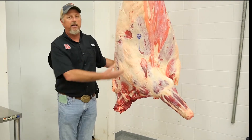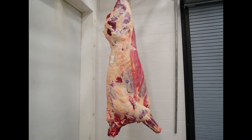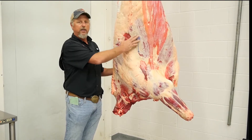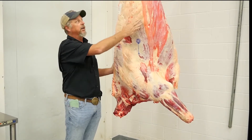As you can see, this animal has a decent finish on it. Notice the uniformity of the fat covering throughout the carcass. Here across the shoulders, as we talked about in the video, looking at the blending of the shoulders and having enough fat that it goes in and the ribs are not visible. So you can see this good coverage.